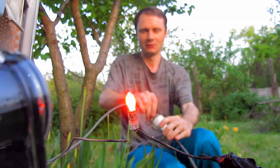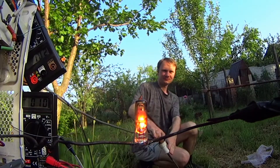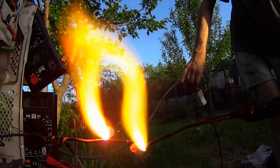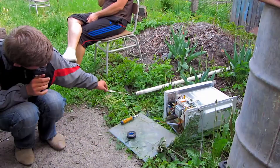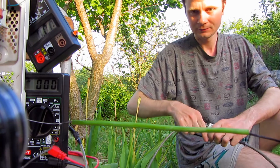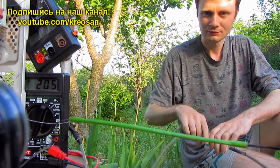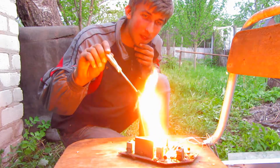Neon bulb. The economic bulbs do not burn — all go black very badly. Dandelion. And finally, capacitor at 2,000 volts.